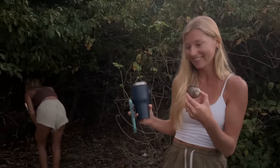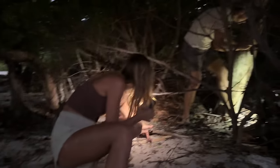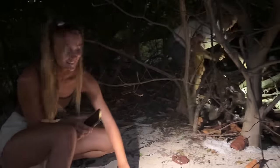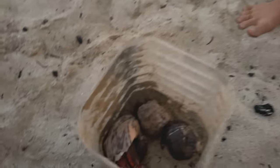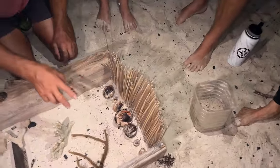Everybody has to find their hermit crab for the race. They all need to be the same size — Travis has the biggest so that's not fair. Carson finds a medium, and there are small ones for the speedy pick. Everyone lines up at the start with their crab. Ready, set, go! You win a shot if your crab wins. Lauren's crab takes an early lead, while others are slow to wake up. 'Come on, Speedy!' — it's a chaotic and hilarious race with everyone cheering for their crab.